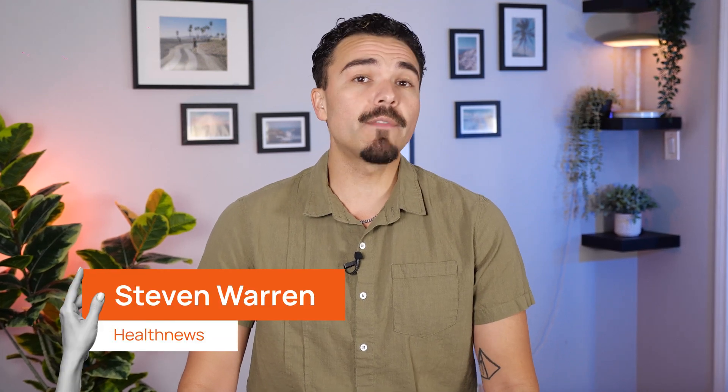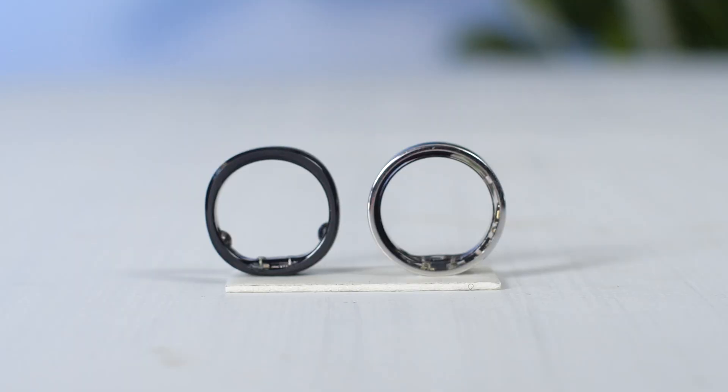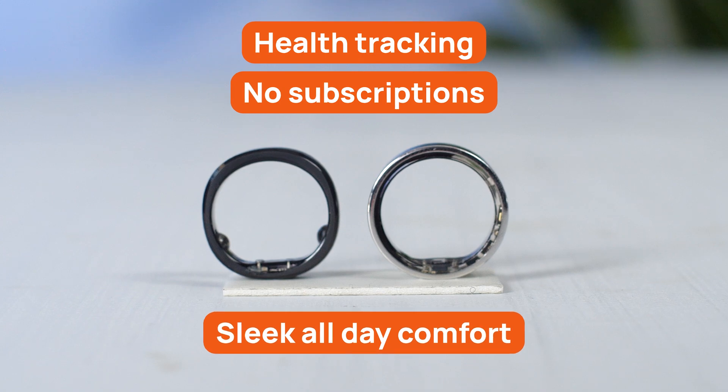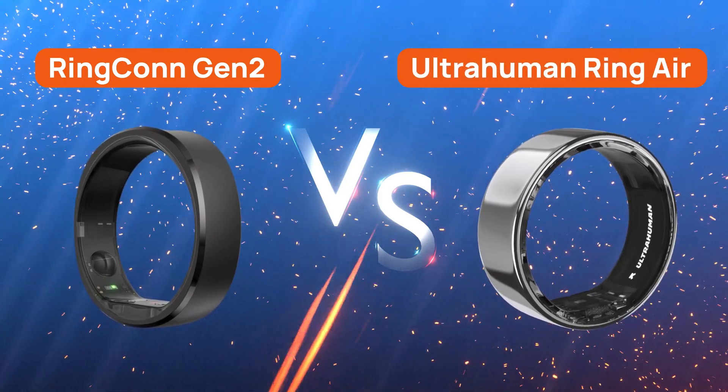I've spent the last two weeks wearing two of the top smart rings on the market, the Ringcon Gen 2 and the UltraHuman Ring Air. Both promise cutting-edge health tracking, no subscriptions, and sleek all-day comfort. But in day-to-day use, the differences were a little bit more obvious than I expected. If you're trying to choose between the two, stick around — this Ringcon versus UltraHuman breakdown might just surprise you.